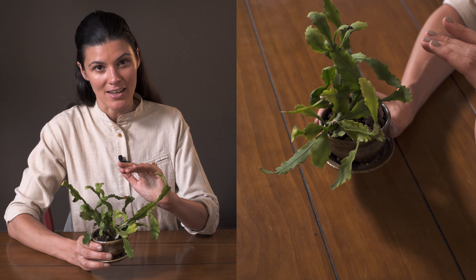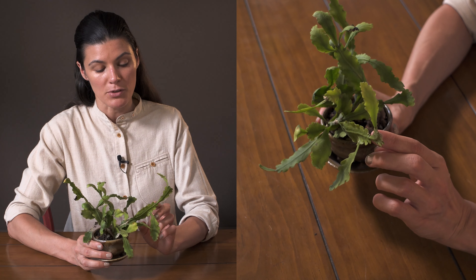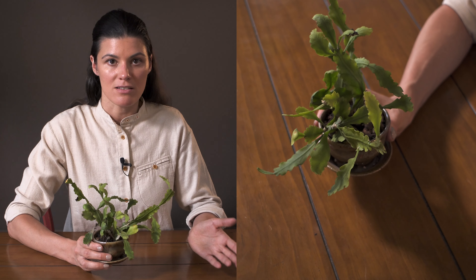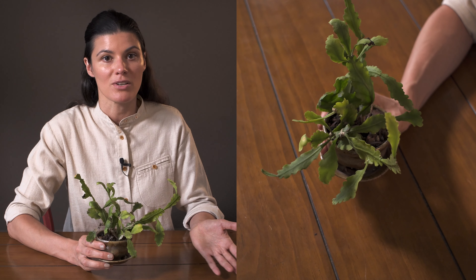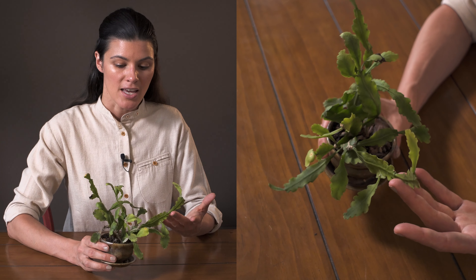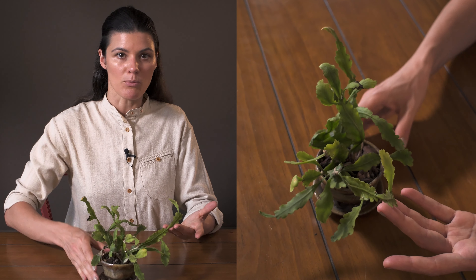After clipping, you'll want to let the cutting callous over — that just means letting it harden off a little bit. That can take anywhere from one to two days, or if you want to be very careful with callusing, up to one or two weeks. It won't harm the plant. You'll want to keep it in indirect light during this time.